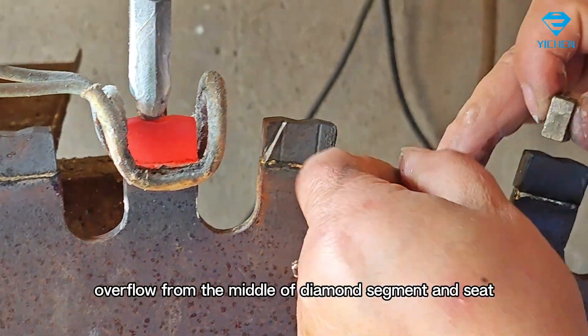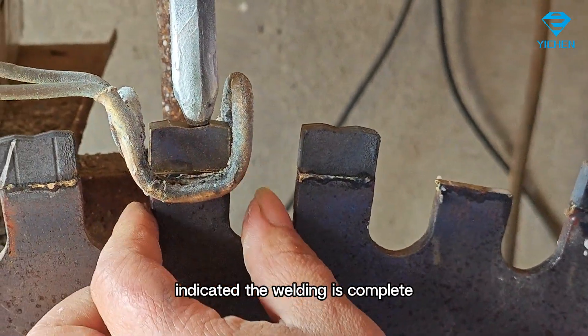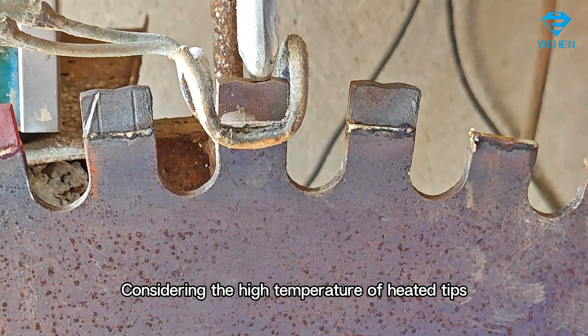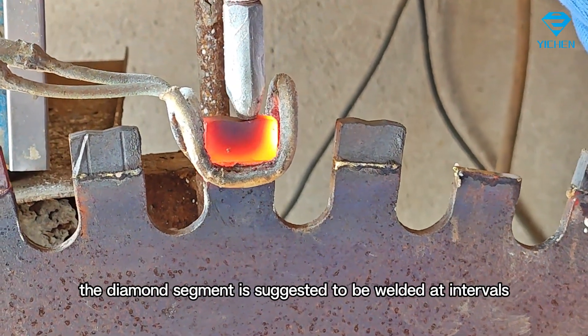When the copper sheet is fully melted and overflows from the middle of the diamond segment and seat, this indicates the welding is complete. Considering the high temperature of the heated tips, the diamond segment is suggested to be welded at intervals.